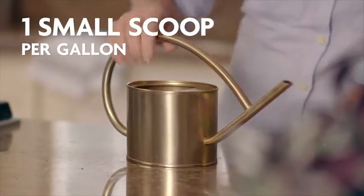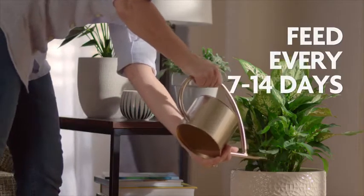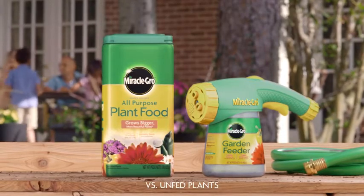For indoor plants, mix half a teaspoon per gallon of water, and for spectacular results, feed every 7 to 14 days. Miracle-Gro water-soluble all-purpose plant food instantly feeds to grow bigger, more beautiful plants.